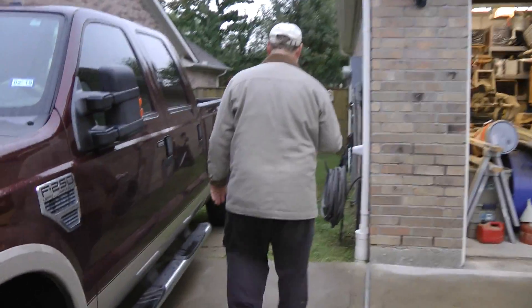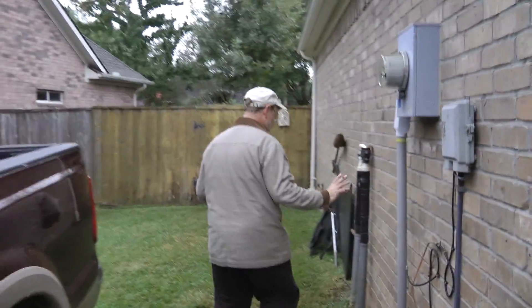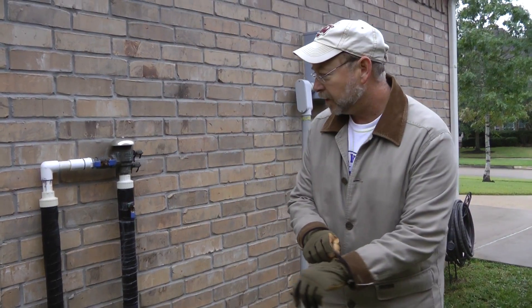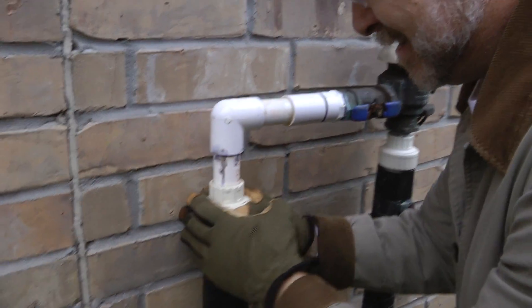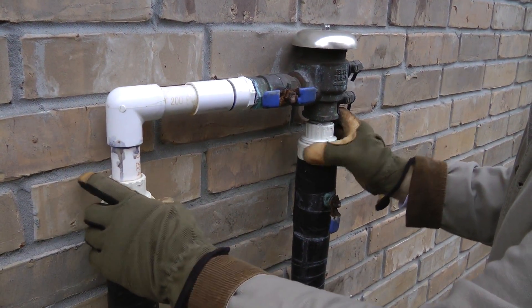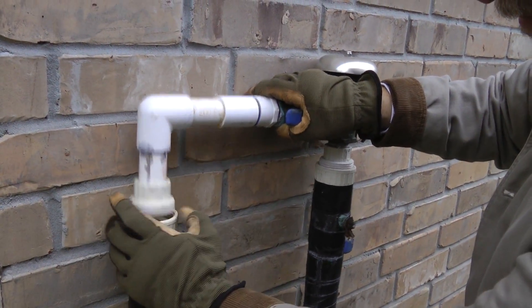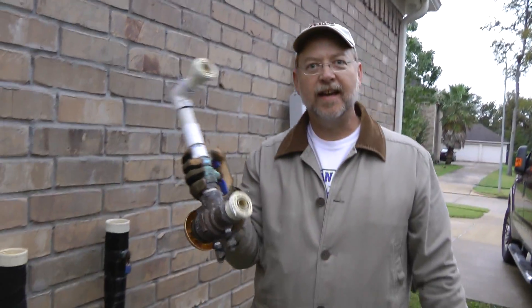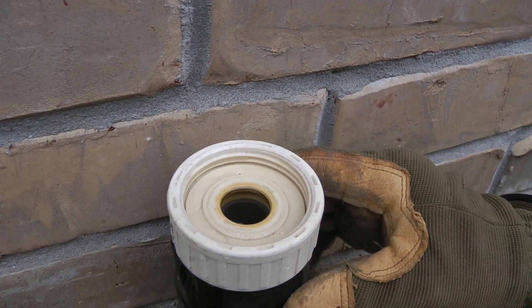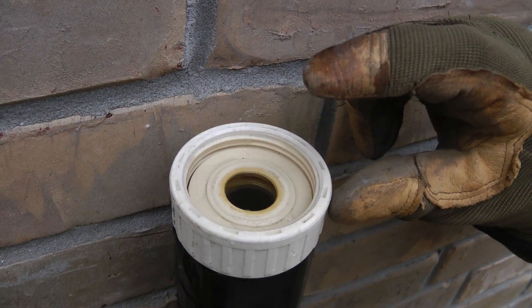The line from that main automated valve goes straight to the backflow preventer before it goes to any zone. I'll get my gloves — sometimes you might need an adjustable wrench, but usually you can hand-tighten these unions. I'll loosen this one and loosen this one — and that's it. I've now taken off my backflow preventer and I'm going to put it in the garage. You can see in here there's water, and in past freezes I've seen ice form and push out — that's what causes the insides to break.